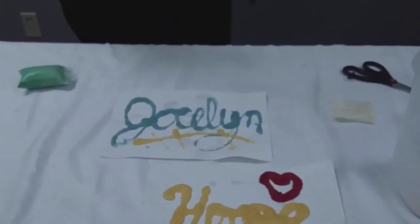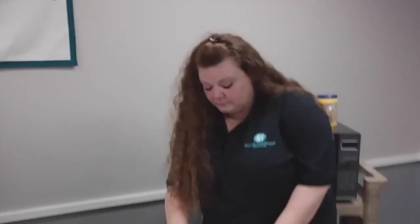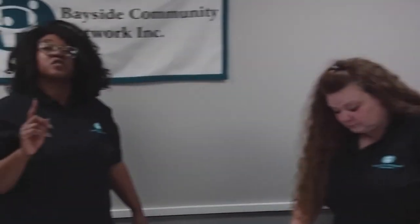Well, Tracy, we thank you for this and we hope you guys enjoyed this. Hopefully you guys will try one or all three of these activities that Tracy gave us, and we will put the materials that you need at the bottom of this. We missed you guys — see you soon! Bye!